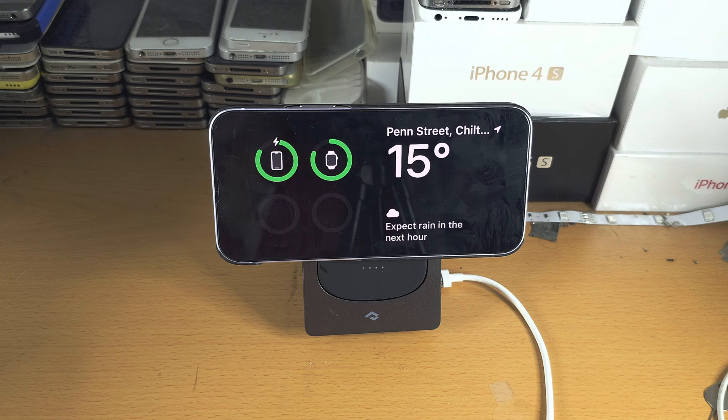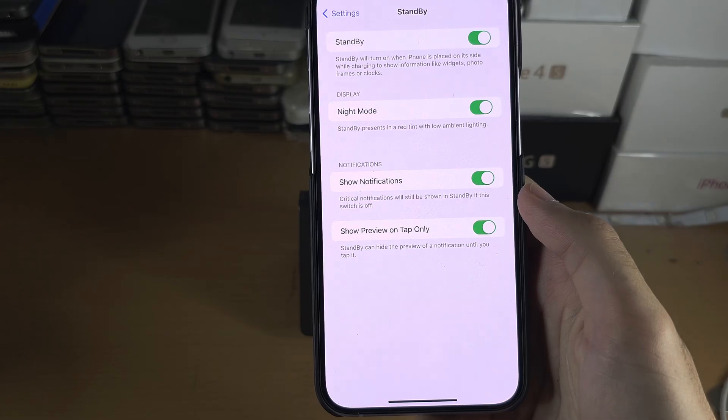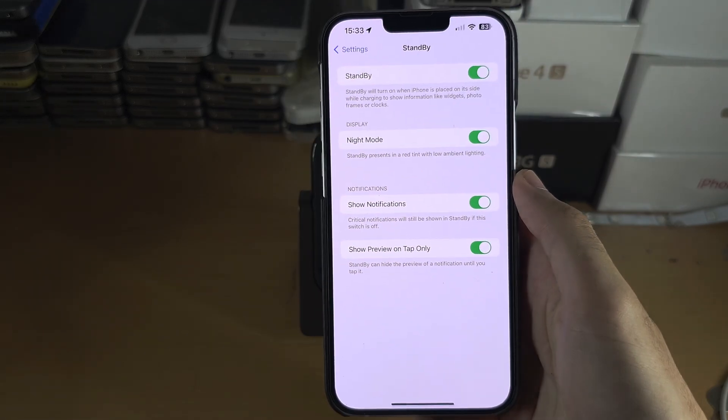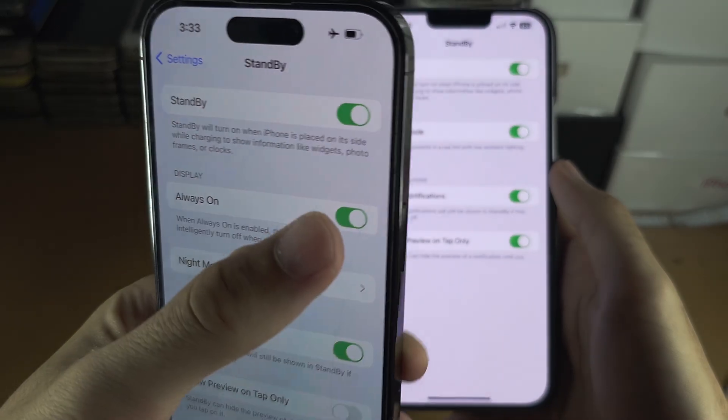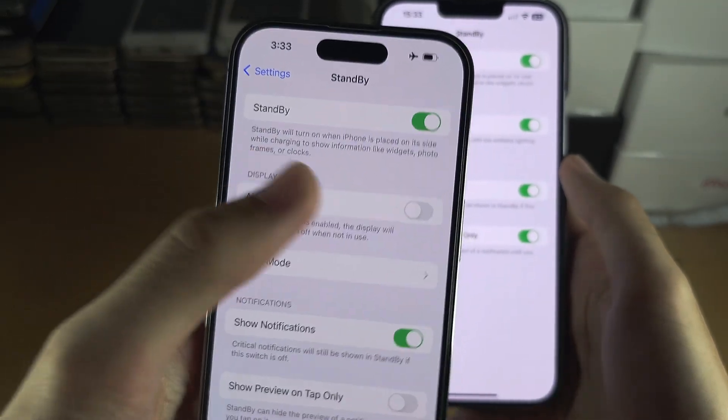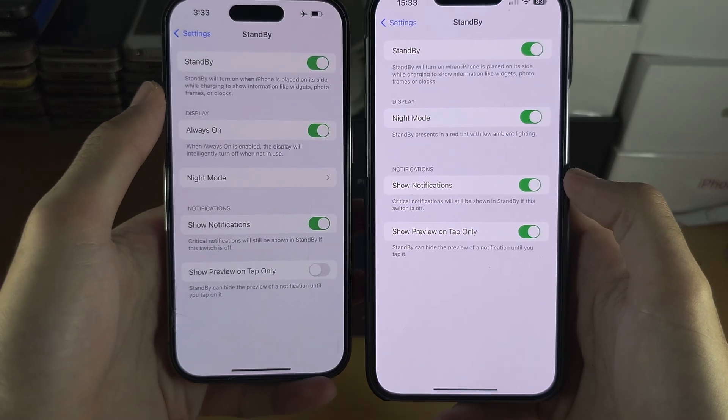To fix this, head back into your Standby settings. What we need to look for is the Always On option, and if it is off, tap the toggle to turn it on.